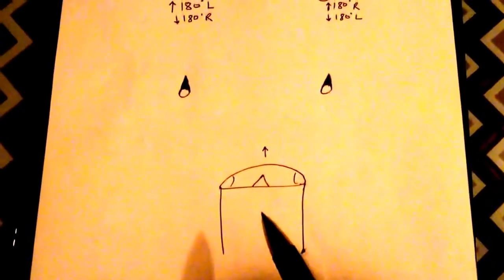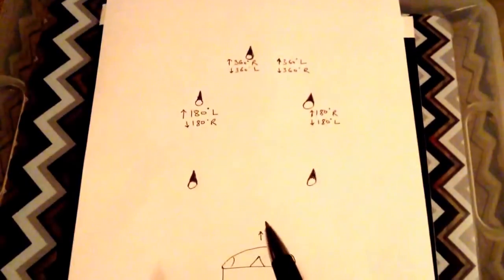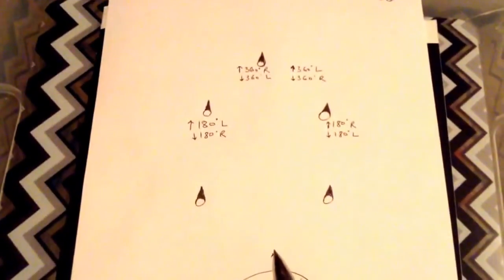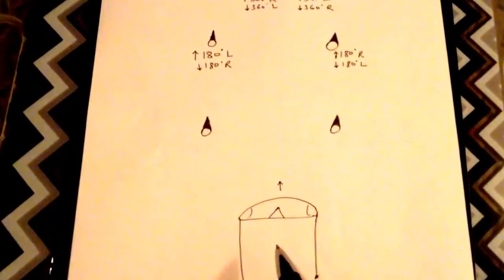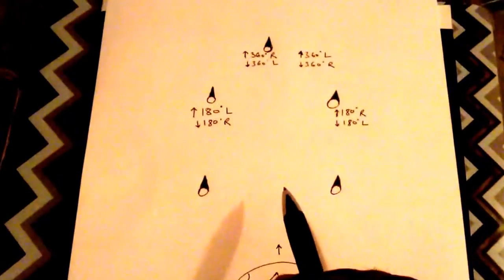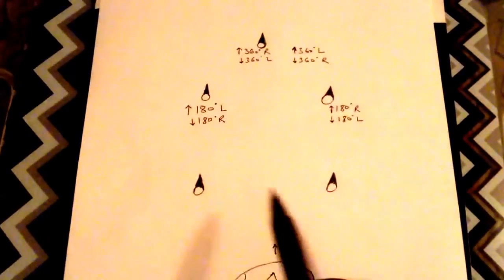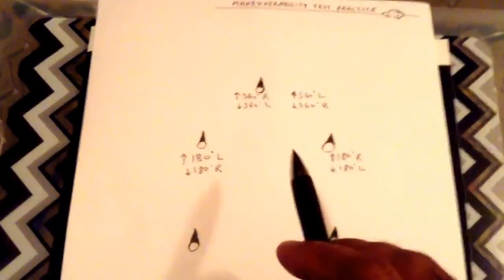So assuming here we are, we would be asked either to go left and come back or we would be asked to go right and come back. This is the initial position. Initially you move forward — this is the first set of cones — and you just stay straight, and this is the second set of cones.